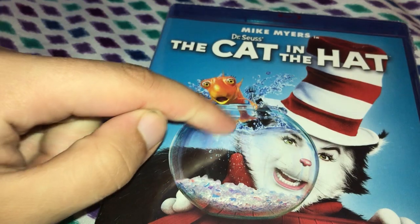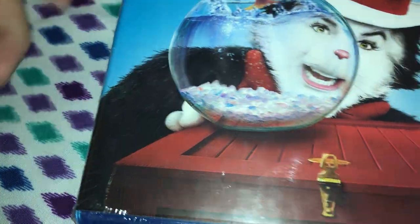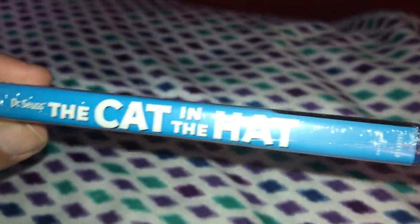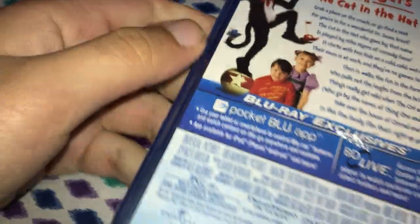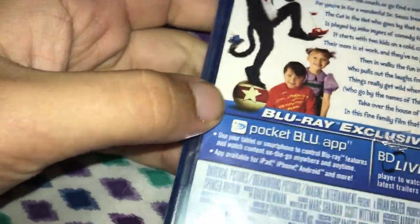So we have the following: Dr. Fish and the Cat, and the box where Day One and Day Two comes out of. And the Cat in the Hat — I love this movie. One of my favorite Dr. Seuss movies is this one.